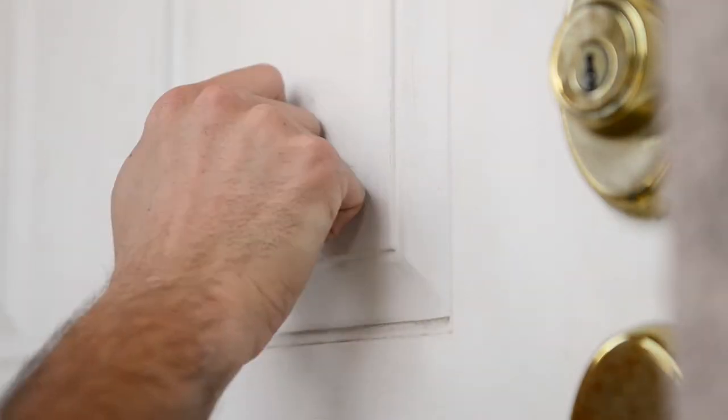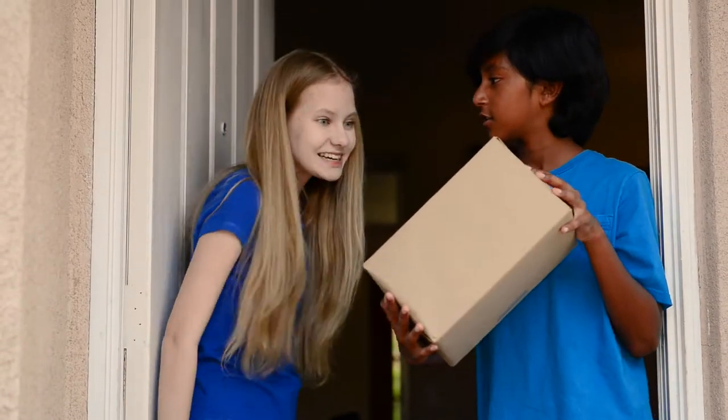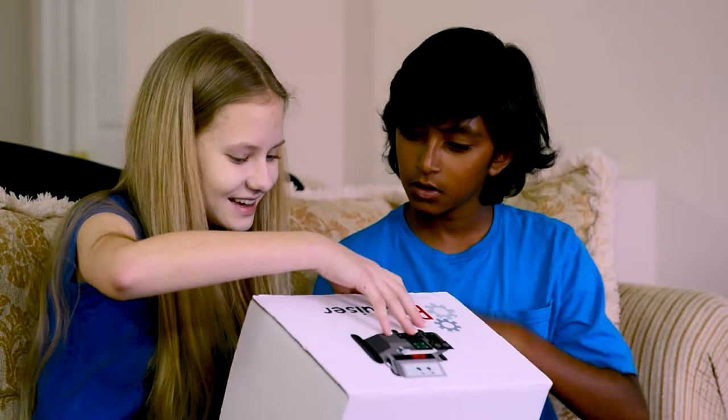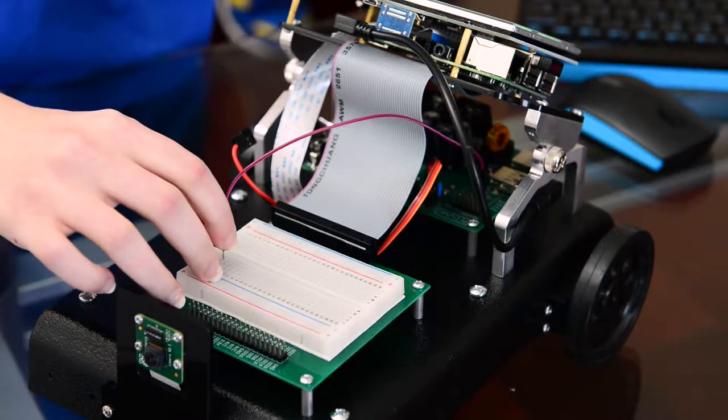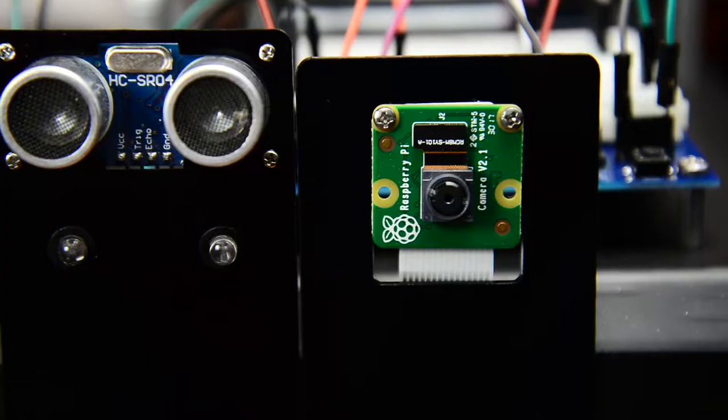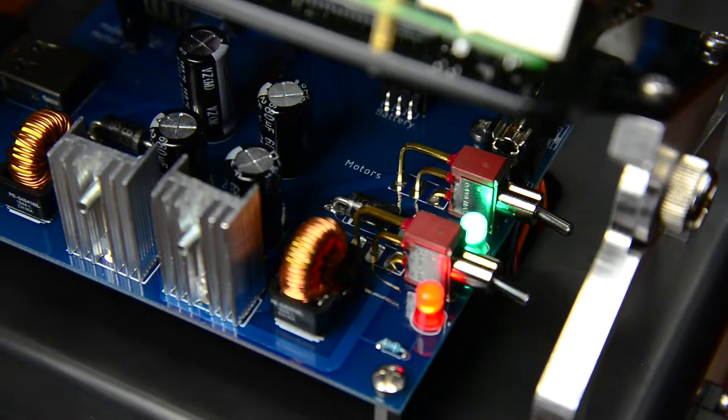Introducing the Pi Cruiser, a Raspberry Pi robot. This is the perfect kit for anyone who wants to experience more in the world of Raspberry Pi. Here's the mobile robot — isn't he cute? The uniquely designed body gives Pi Cruiser a personality that keeps me motivated to learn.